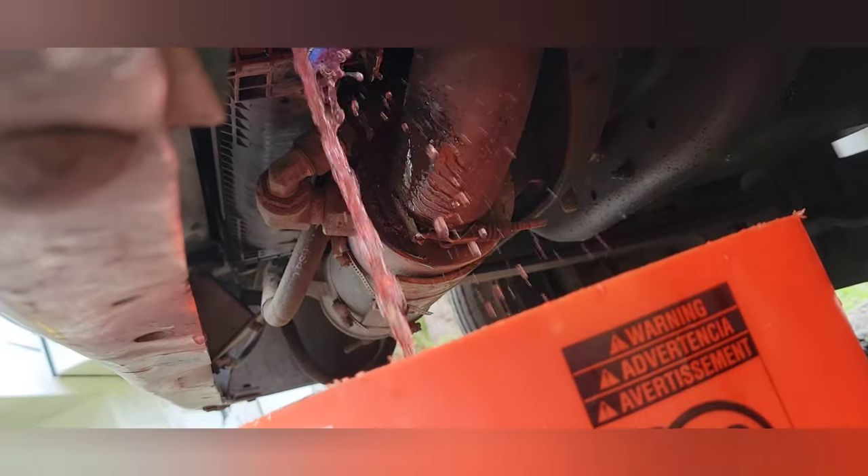We're gonna start out by draining about three gallons of coolant out of the radiator. We drain some of this out so that when we disassemble the thermostat housing, it doesn't all drain out onto the ground.